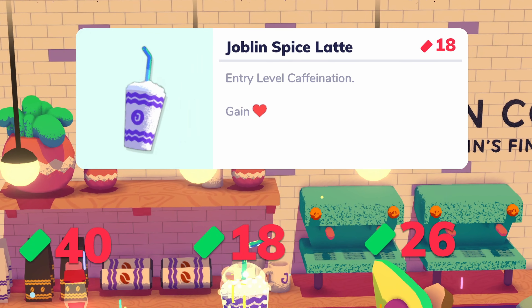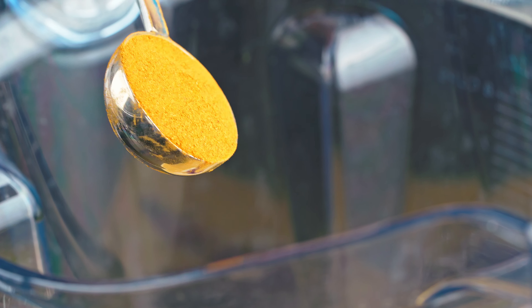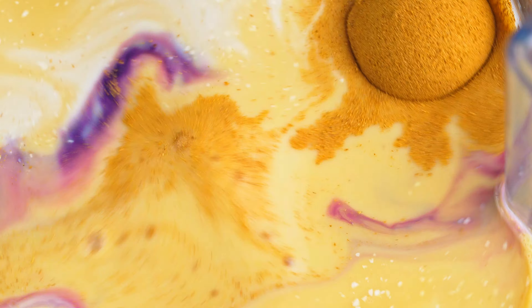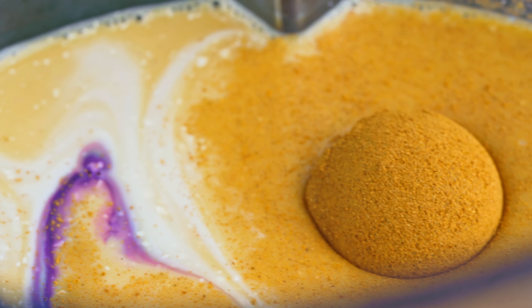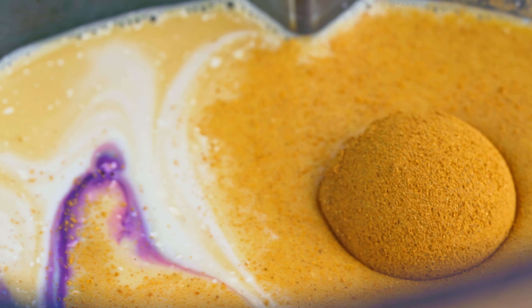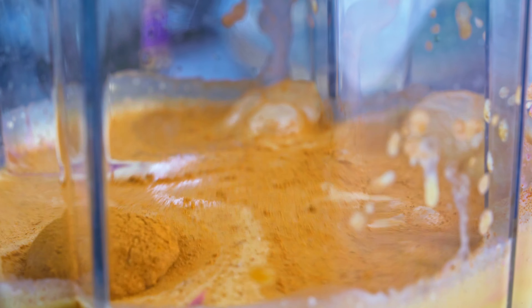Since it's a Joblin Spice Latte, I wanted to add some sort of spice to it. I wasn't sure what sort of spice would work well with ube, because spices aren't used that much in Filipino desserts, but cinnamon ended up working quite well. We're going to add a little bit of brown sugar for sweetness to round out the flavors and complement the cinnamon.